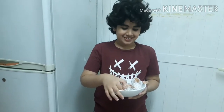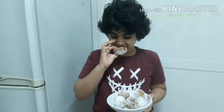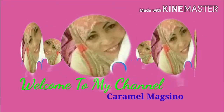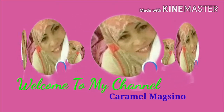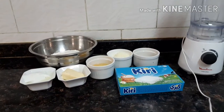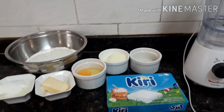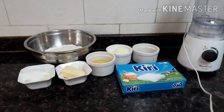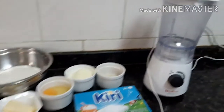I am going to try and taste how it is. Here are the ingredients of the donut. It's called circle donut. We have a blender.